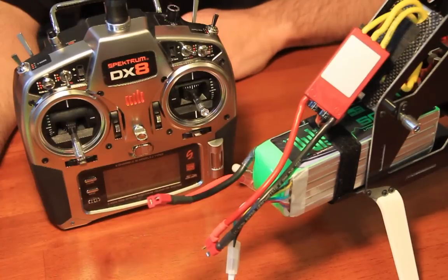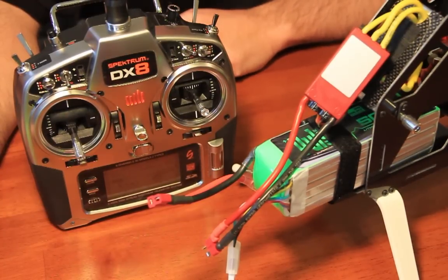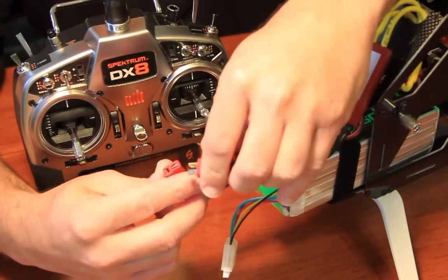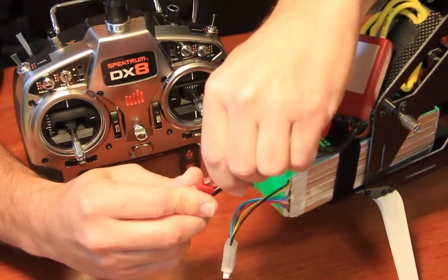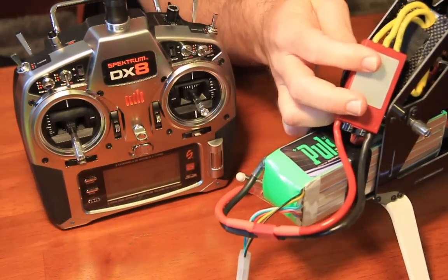At that point, the Jive or Heli Jive will give us a series of tones. Each tone corresponds to a mode. Please refer to your programming manual for a description of each mode. For today's purposes, we will be programming mode 4, which is standard helicopter mode.